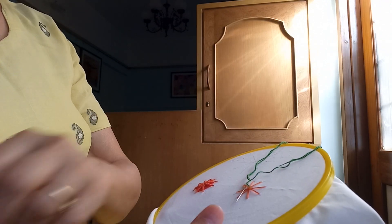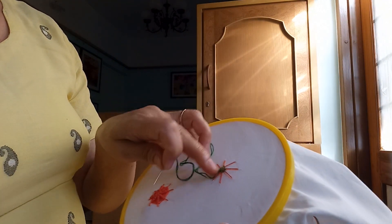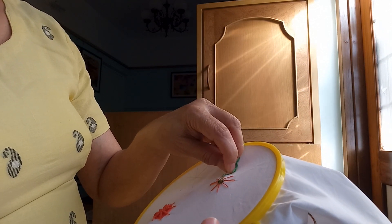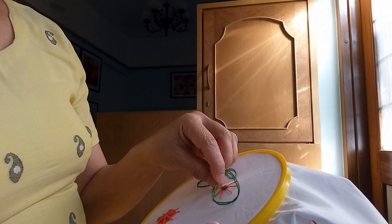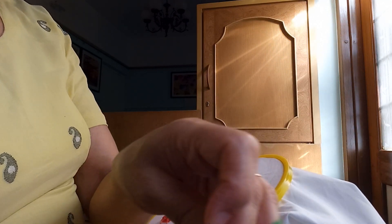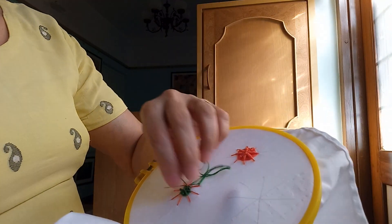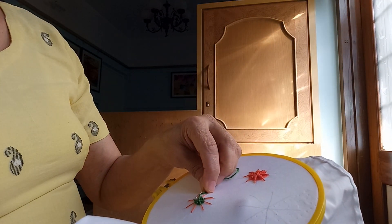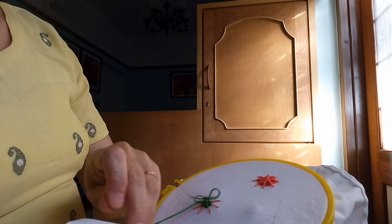Like that we will go further with every line. Now I have completed one round and like that we go on doing that. First under the thread, then again making a loop around it, then go further.